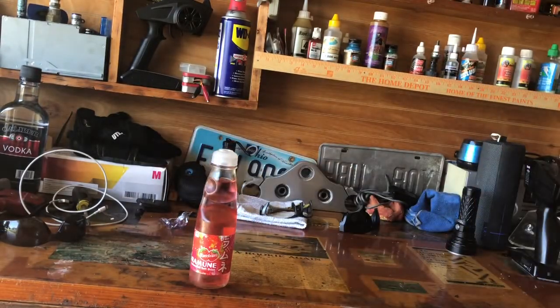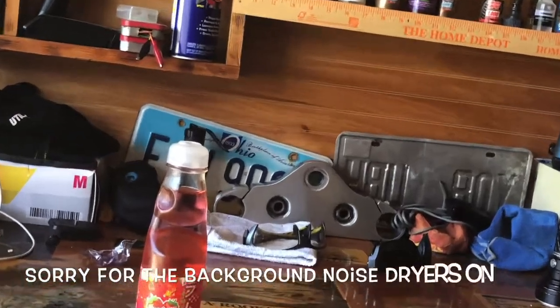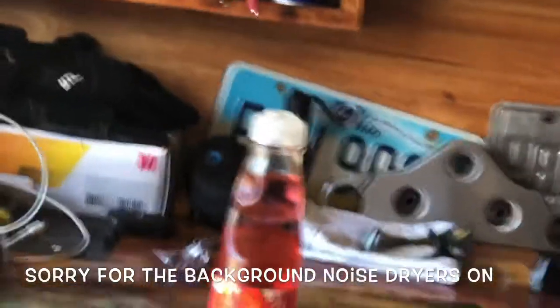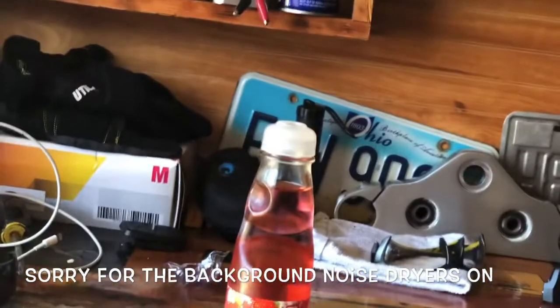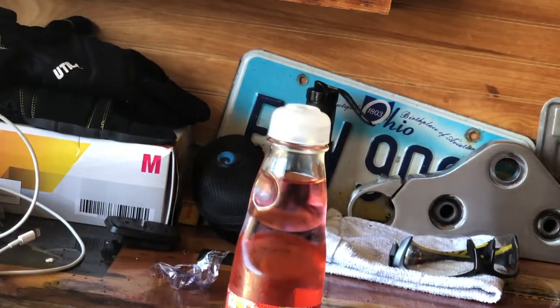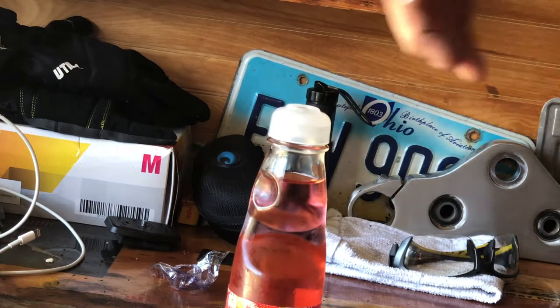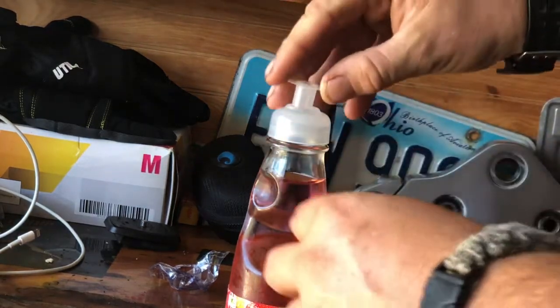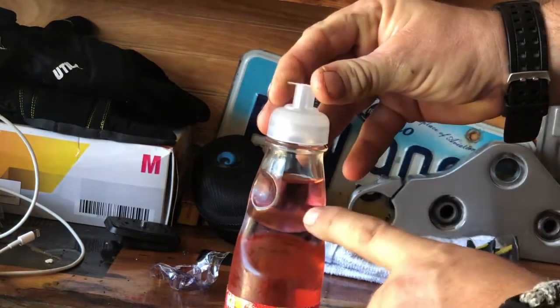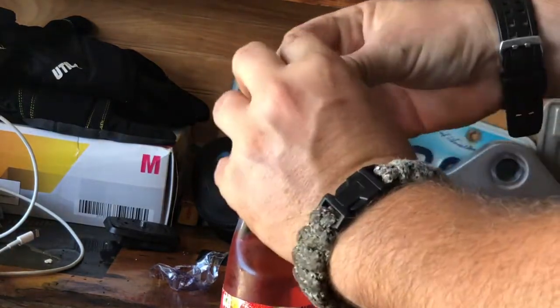Let me zoom in on it so you can see what's going on. There you go. You take this thing here, you set that on top of the marble like that, and you press down. When you press down, the marble goes into your drink. Let me show you.